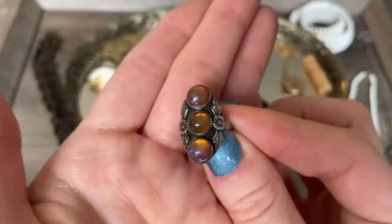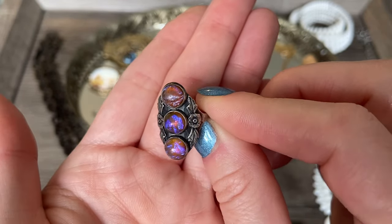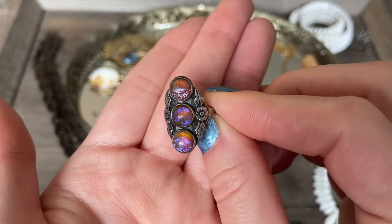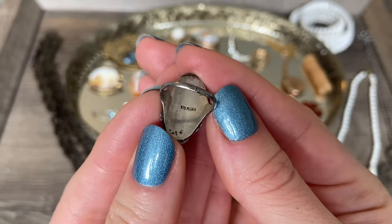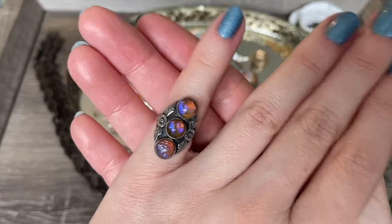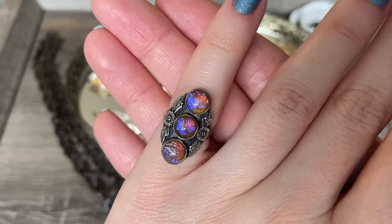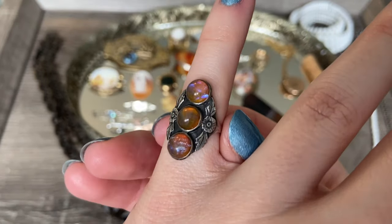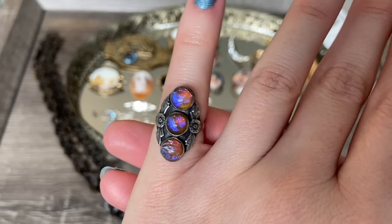Now this one's really fun - definitely a departure in style from all the other pieces. I found this gorgeous little dragon's breath glass ring, and it is set in sterling silver. It's marked sterling on the back, and this one is a really tiny size - definitely would be a pinky ring for me. Beautiful pieces of dragon's breath glass, probably Native American made just based on the design and the florals on the sides.